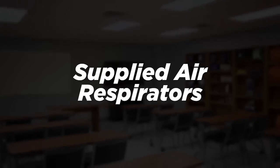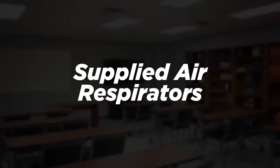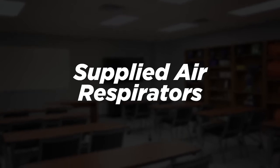Welcome to Allegro Industries. I want to talk to you about supplied air respirators.